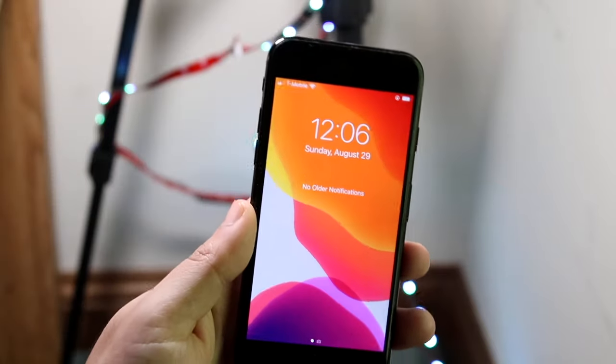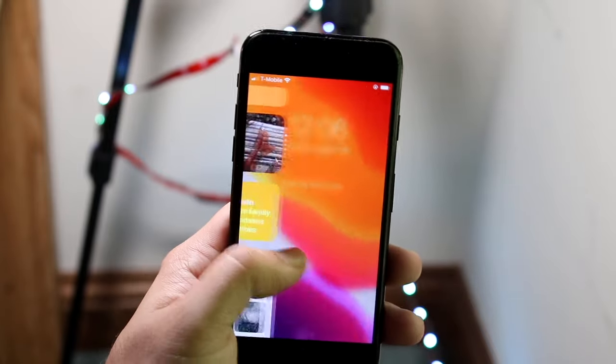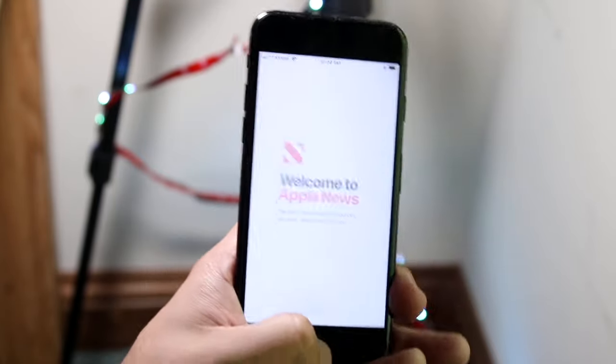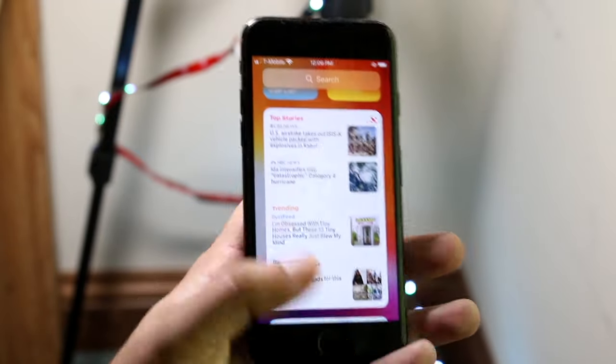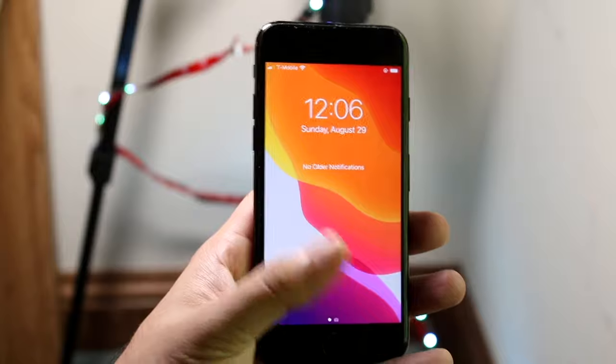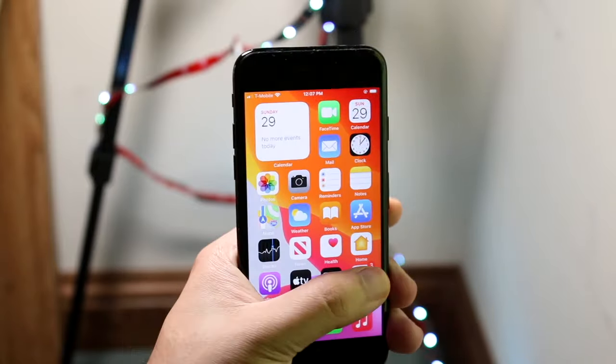The next thing is the status bar. If you swipe down you'll see all your notifications. You can still access your widgets on the left side and the camera on the right side — pretty much just like the lock screen. If you have notifications they'll come up here and you can maneuver through them as you would.